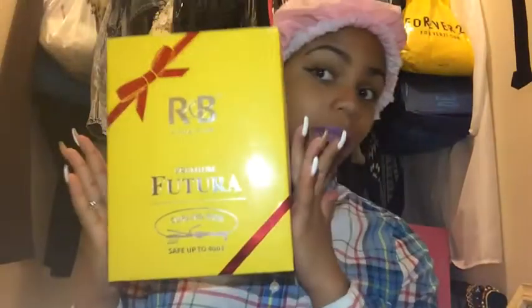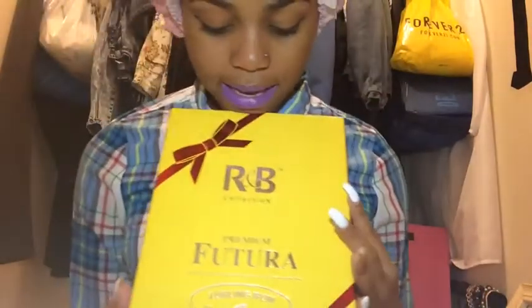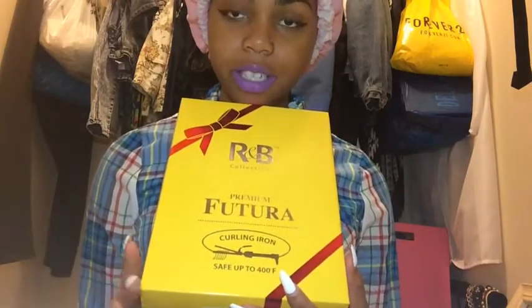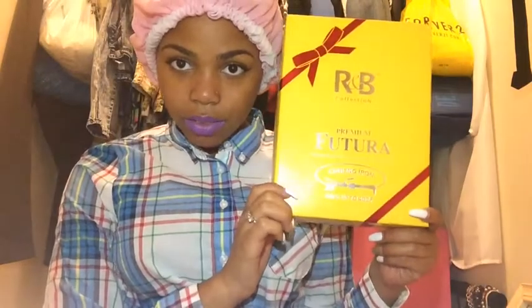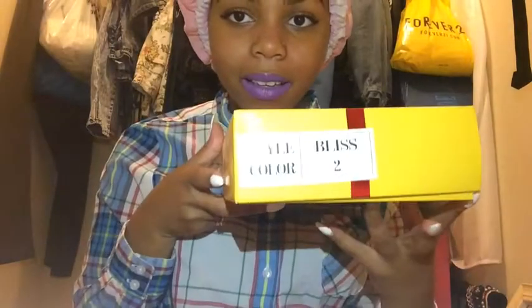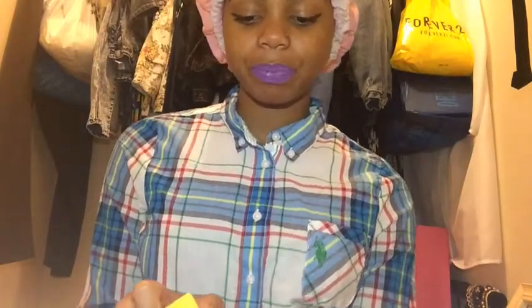What I hold in my hand is the box that the wig comes in. As you can see, it's the R&B Collection — it's the Premium Futurama and it's currently iron safe up to 400 degrees. I love this packaging because it's like a little present — it comes in a box. The wig is in the style Bliss, and the color is number two.